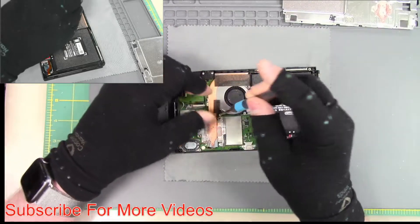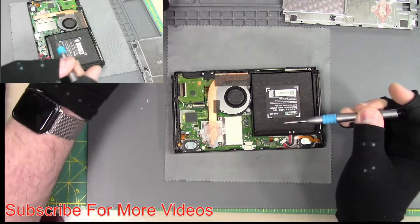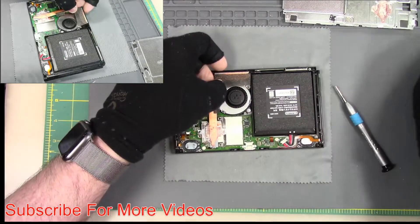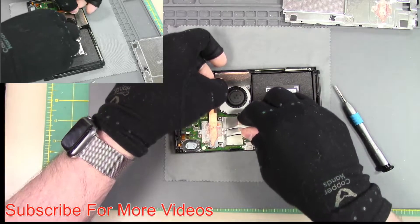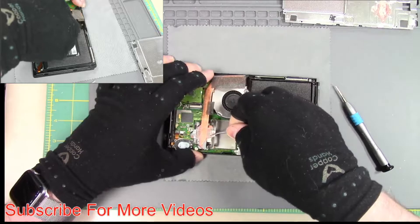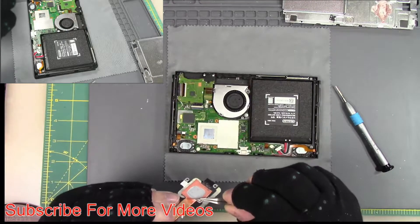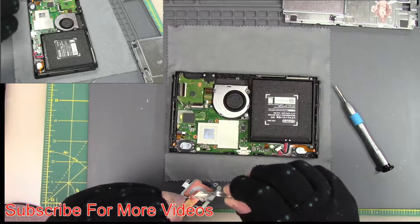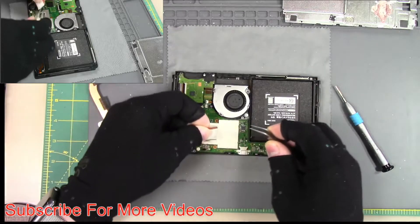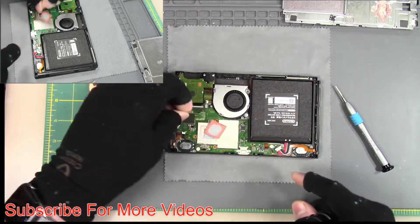This has a thermal pad under it. I'm conducting an experiment to see if a thermal pad will provide enough heat dissipation compared to thermal grease. Unfortunately, it is really sticking and I pulled off the copper. That is an issue with the thermal pad — I thought it was going to be easy to pull on and off. The copper on this needs to be replaced; I'll do that in a separate video.